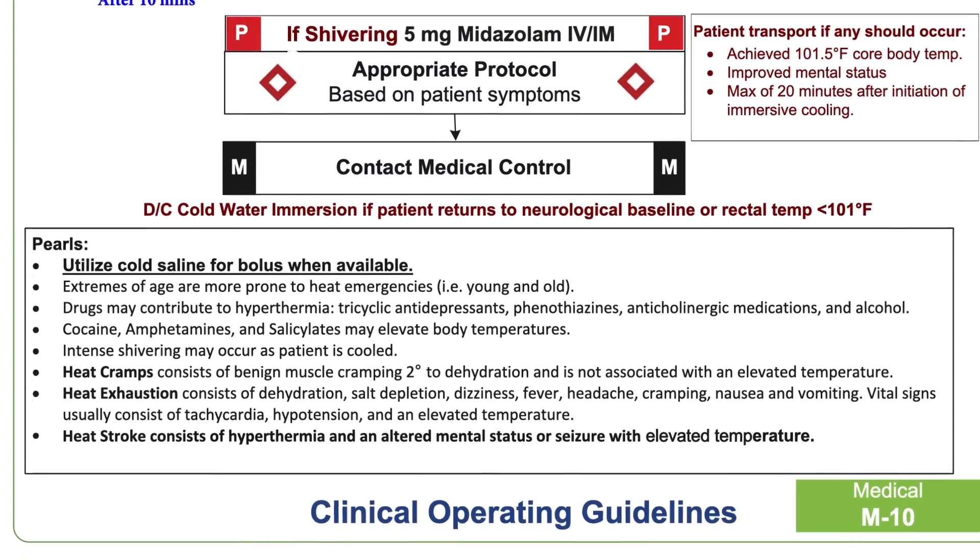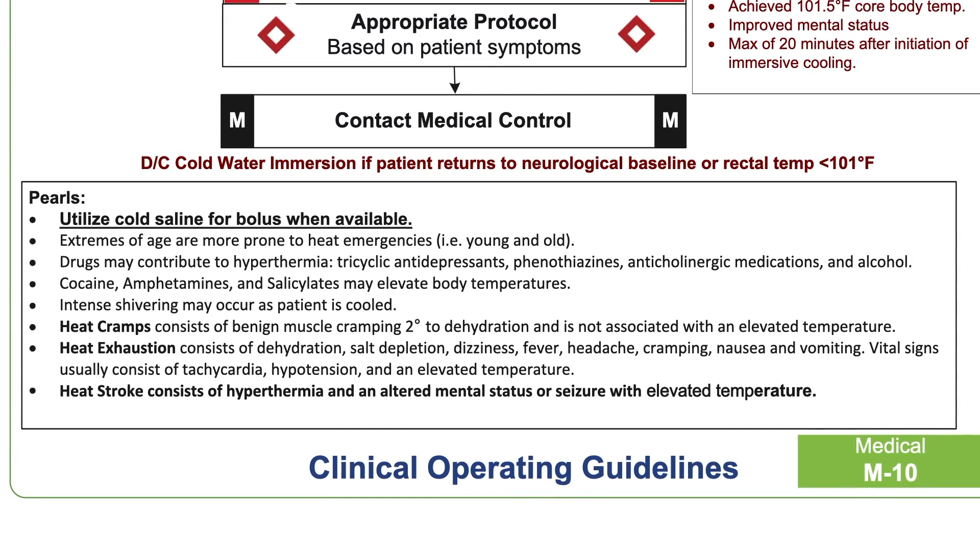Be sure to look at this for extremes of age. Very old males, greater than 65, have a higher risk of developing heat stroke. Patients that are young can also develop this, especially kids left in cars. In those cases, we really need to monitor our temperature and engage medical control by doing this appropriately.